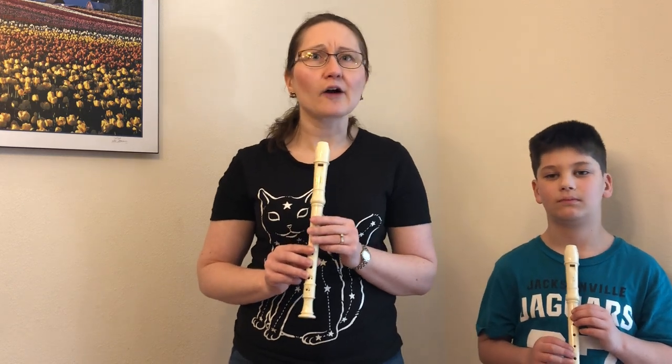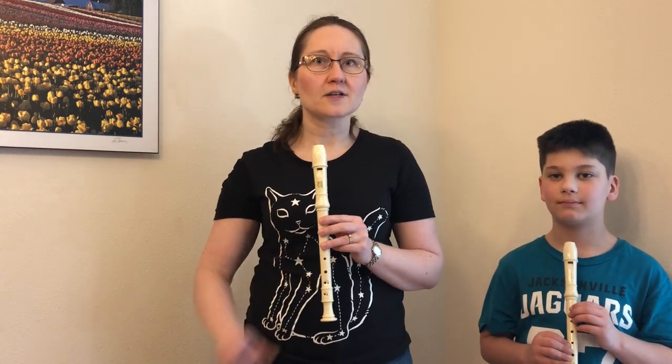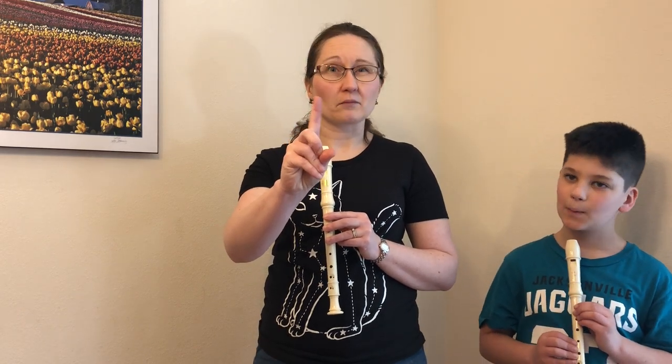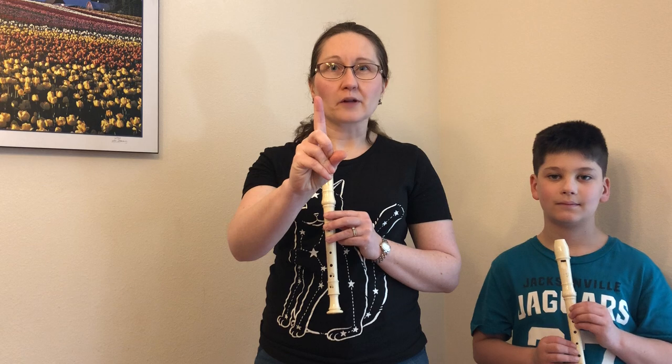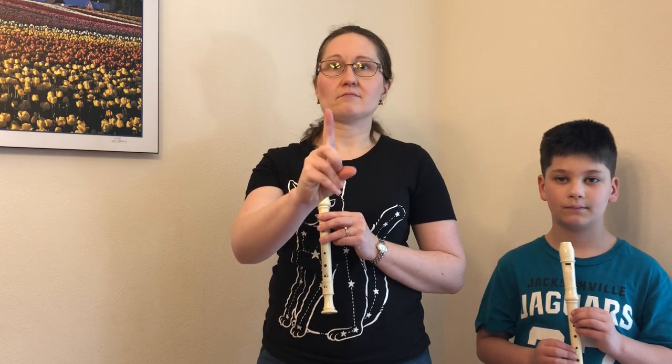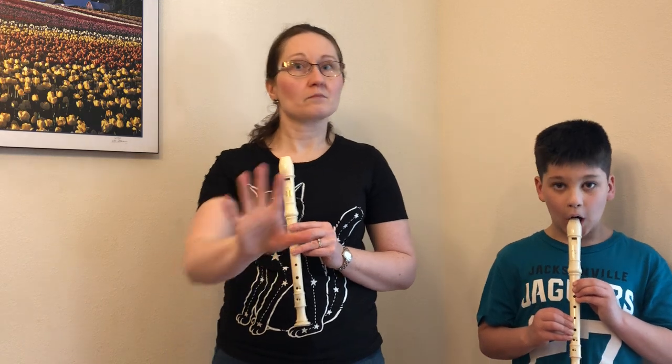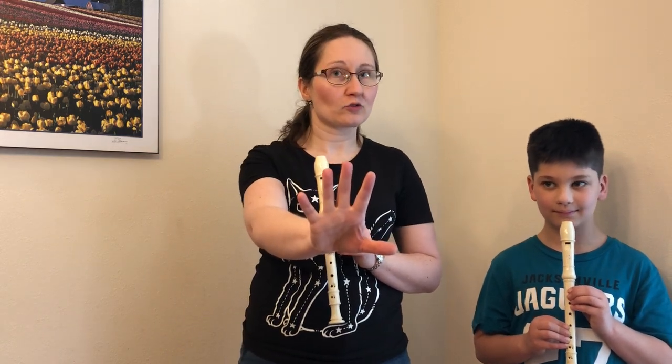Third is how you blow on the instrument. For a moment, pretend that this finger is a candle and it's the flame. You don't want to make it blow out completely, but go ahead and try it — see what it's like when you do that. Now do that into your instrument. Make sure you're not near anybody when you do that.